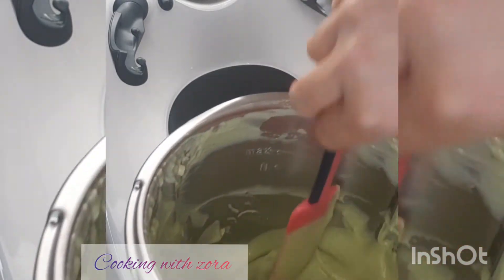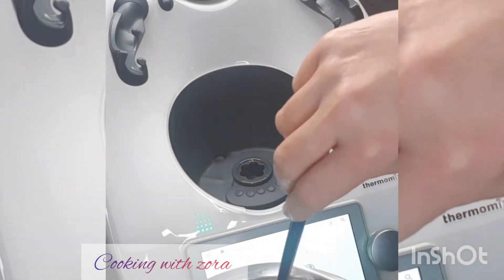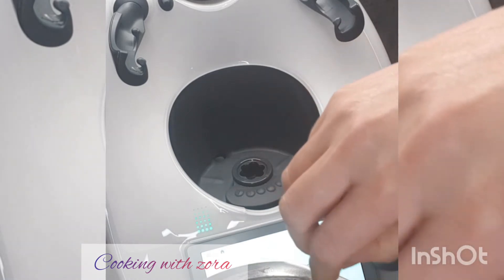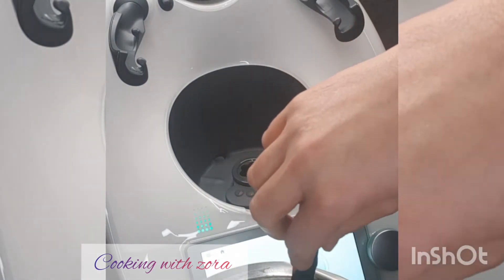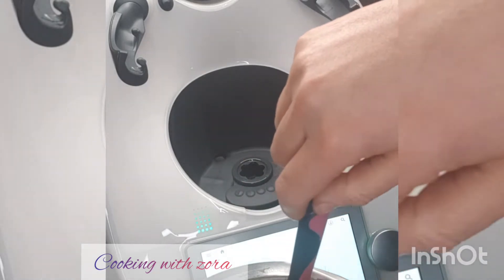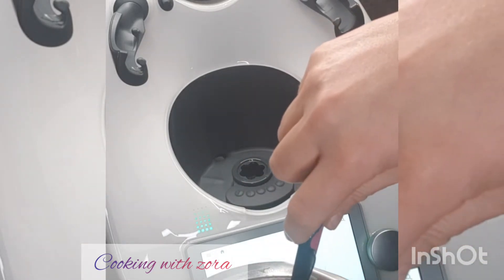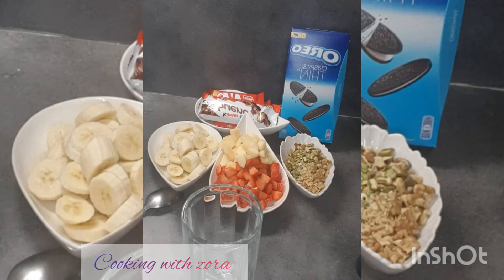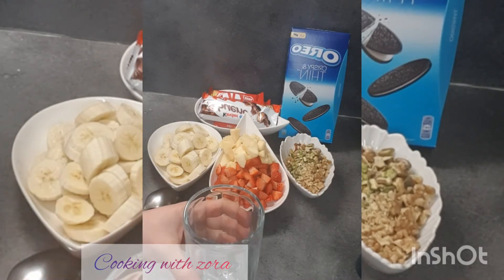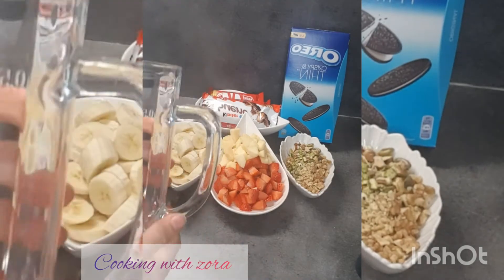Donc maintenant, on va passer à la suite de la recette. Ultra simple : on va découper en morceaux tous les fruits — fraises, pommes, bananes. On va concasser les fruits secs : les amandes, les noix et la pistache. Et vous verrez la suite. Nous allons commencer le montage. On va prendre un grand mug.